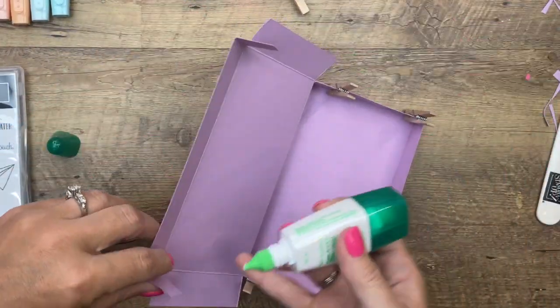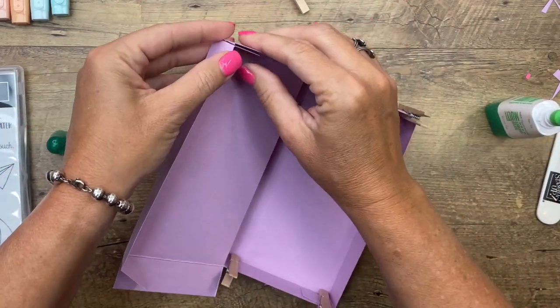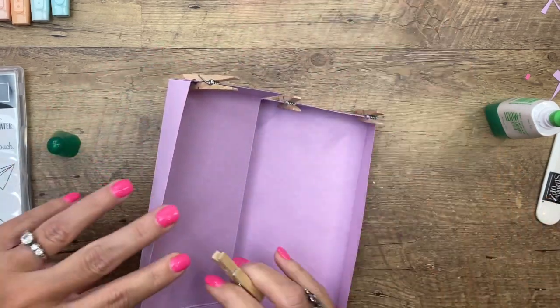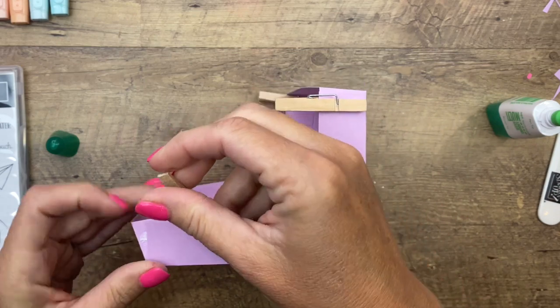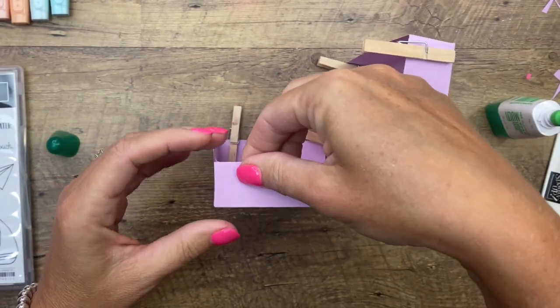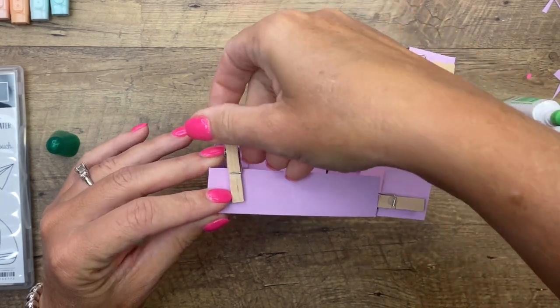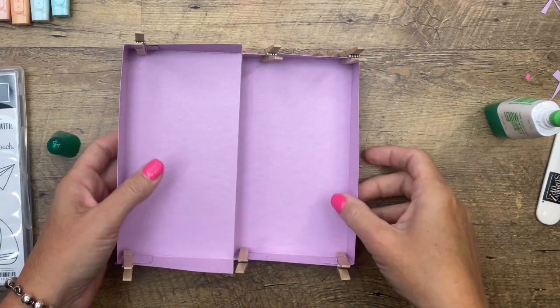Now we're going to do the same thing up here except the top — the lid only has two squares. Fold that in to the side like that and one more right there. You want to make sure that you're matching the edges — the edge of the side with the edge of that folded piece. There's our box; we're going to set that aside and let it dry for a while.